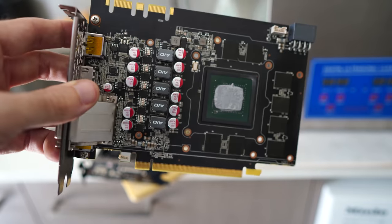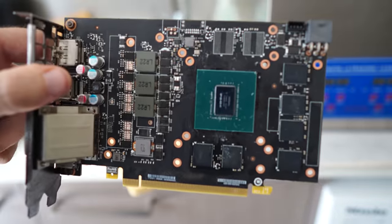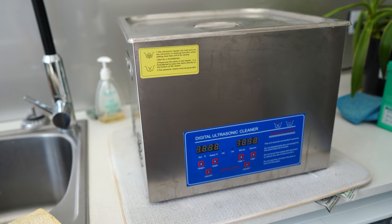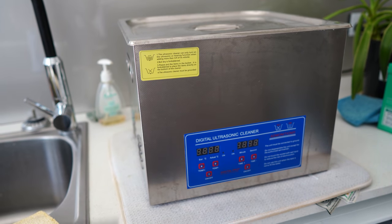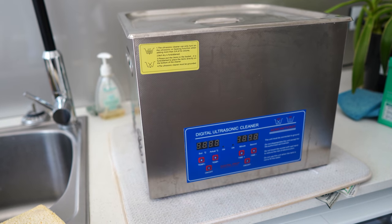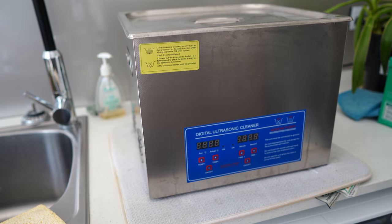We're going to chuck this in the ultrasonic cleaner, let it clean off all the thermal paste, then try to get a signal after we dry it all out. While we're at it, we've also got a GTX 1050 Ti and a GTX 1060 6GB — both giving out no signal. So while I've got the ultrasonic cleaner running, I might as well see if I can get those cards working too. The ultrasonic cleaner is one of the best purchases I've made in a long time.